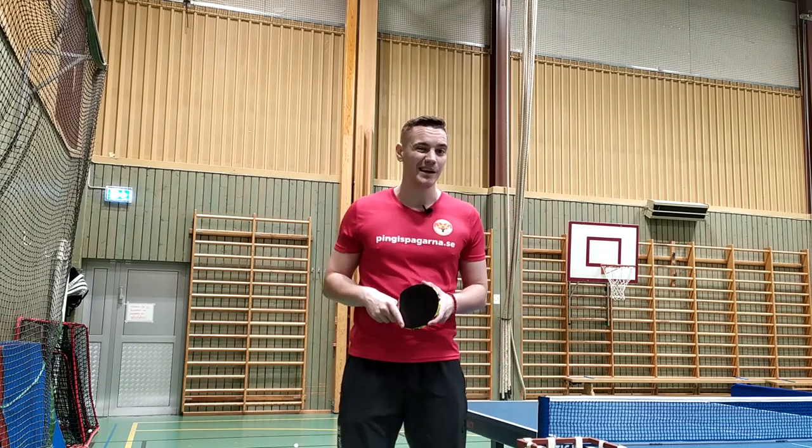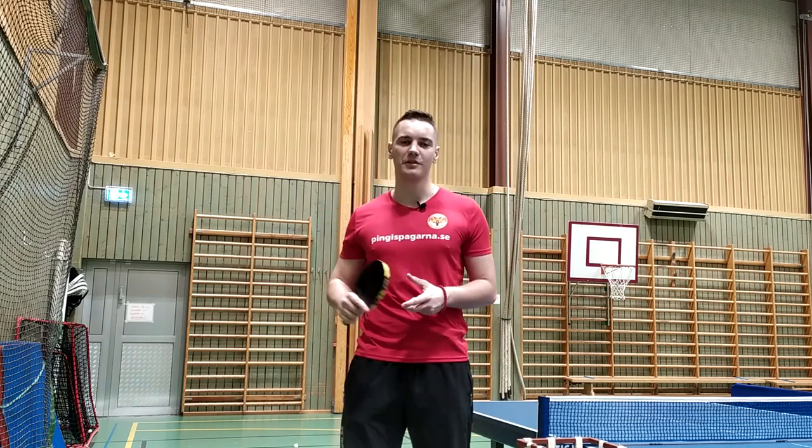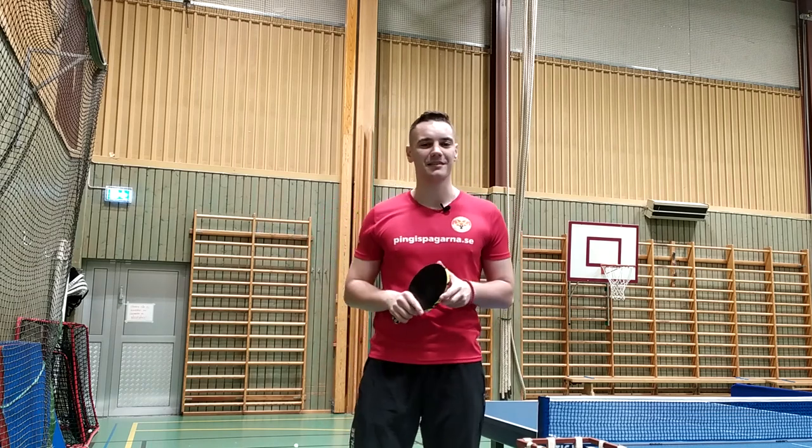I know for a fact that Eddie from Double Temptions Club cannot perform this serve. So Eddie, if you're watching this, please try and do the serve and send it to me.